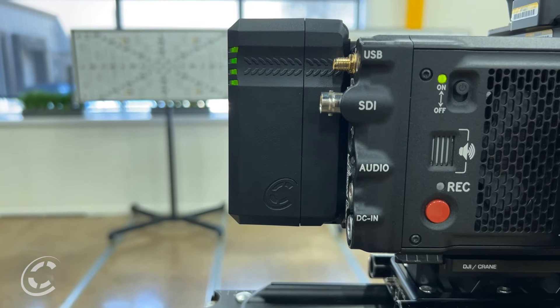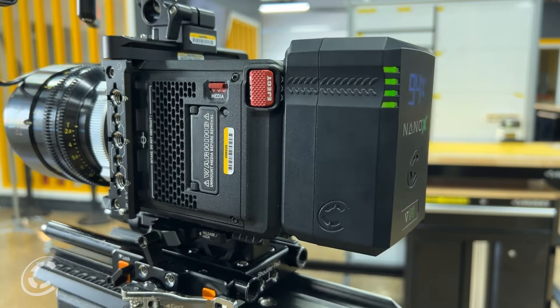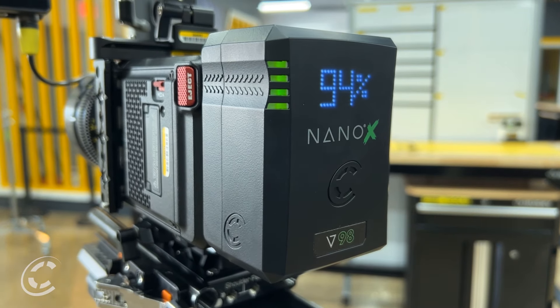Along with the wraparound LEDs, which can be seen at many different angles when the MLED display is out of view, you will be informed of your battery status at all times.